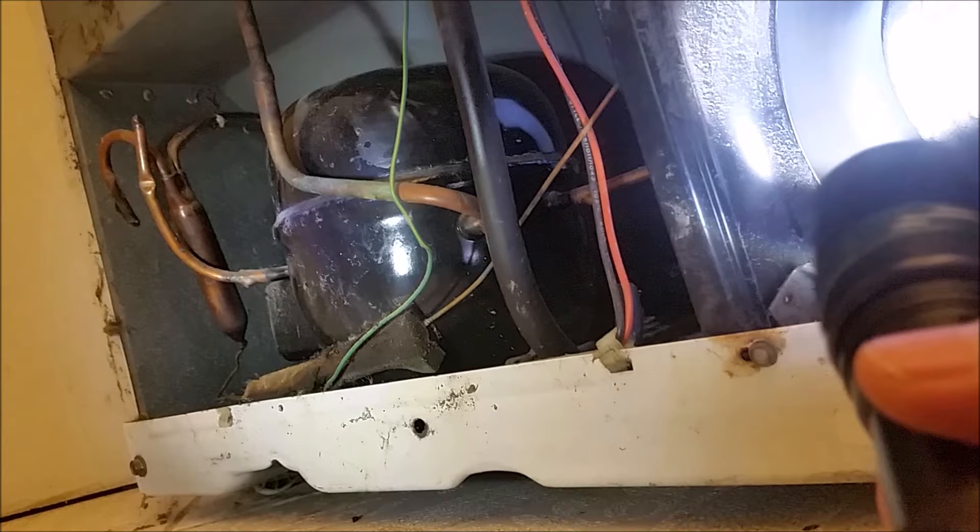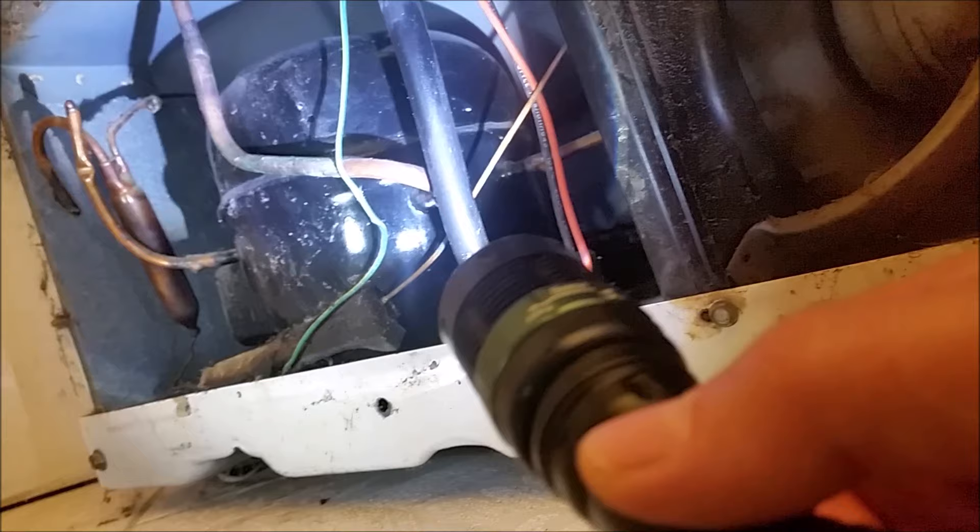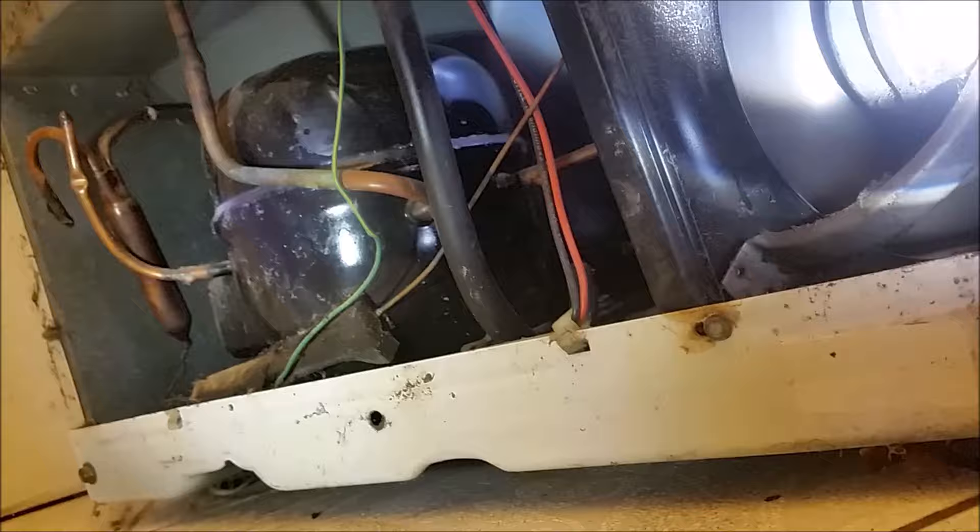But it looks like I may need a new fan soon. So if your refrigerator is making this humming noise, you want to check your condenser fan.